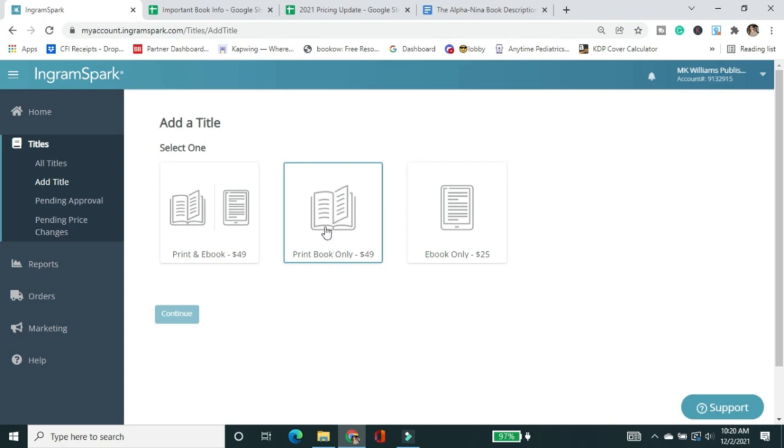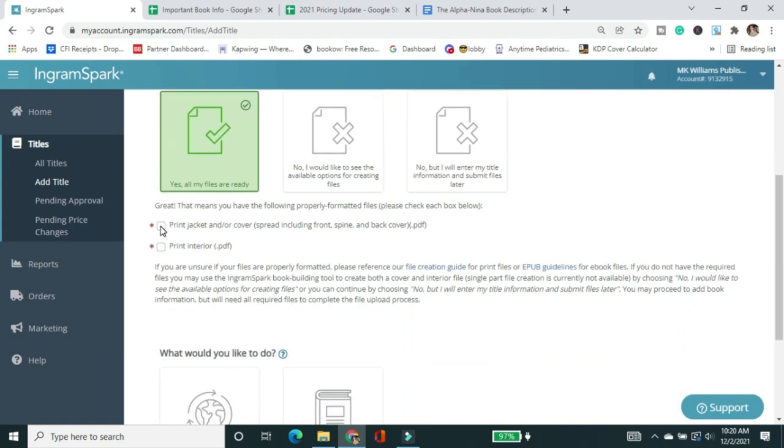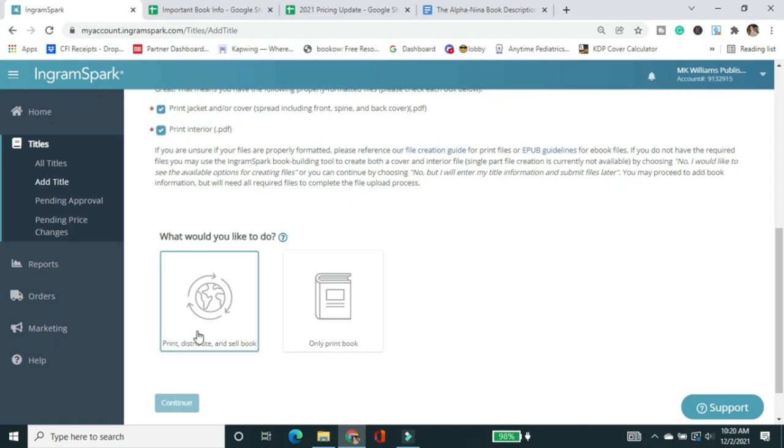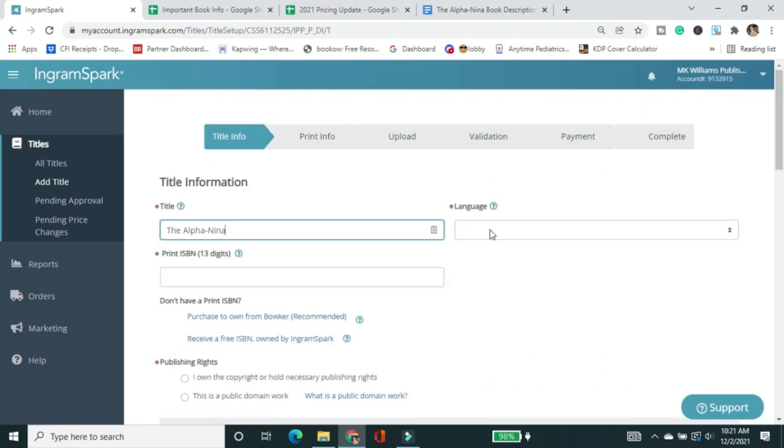I'm doing a print book only — I find I can get better ebook wide distribution elsewhere. When asked if your files are ready, yes — I have the print jacket, cover, and print interior, all done by Formatted Books. I'm going to select 'Print, Distribute and Sell Book,' because that is ultimately my goal, even though I won't enable distribution when I approve the proof. Click Continue.